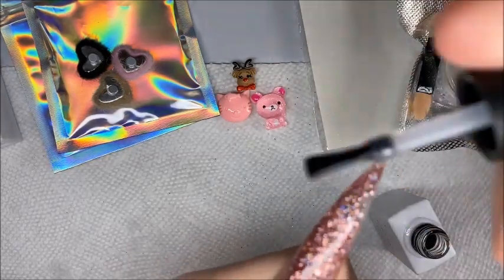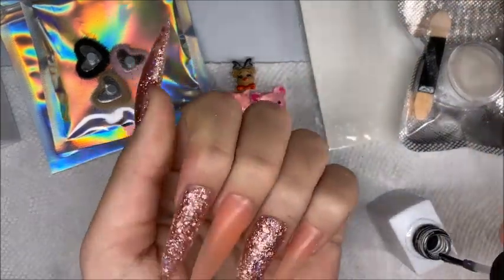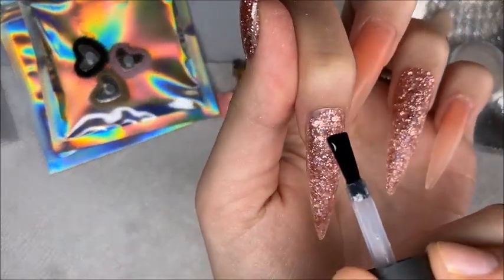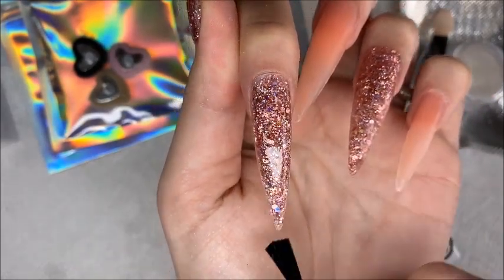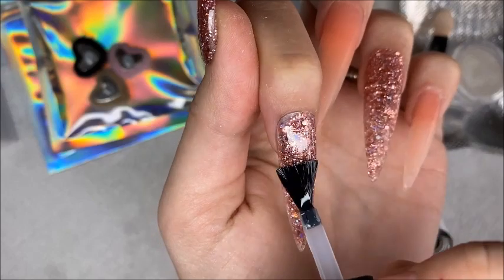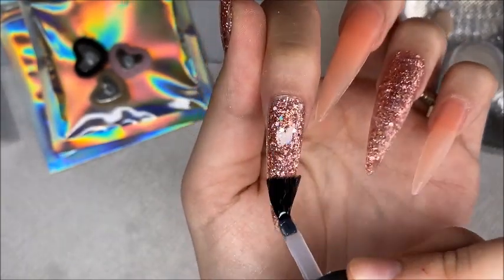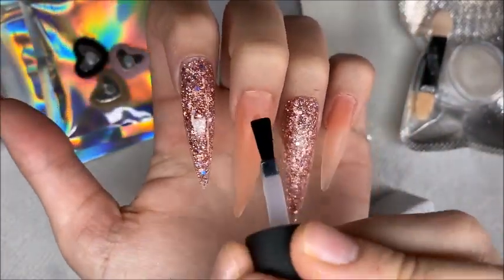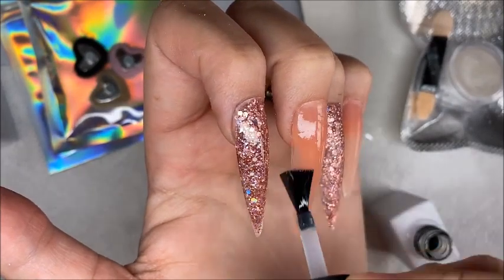I just think that is so satisfying. My camera was not focusing that well while I was doing this but I tried to make it a little satisfying — showing the top coat going on so smooth and looking gorgeous on these glitter nails. After I had the top coat applied I popped these into my nail lamp to cure for 30 seconds.